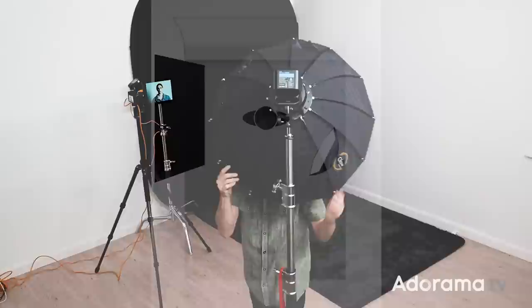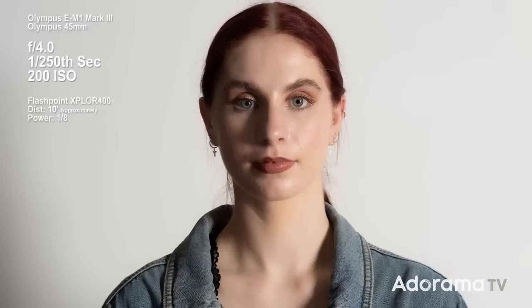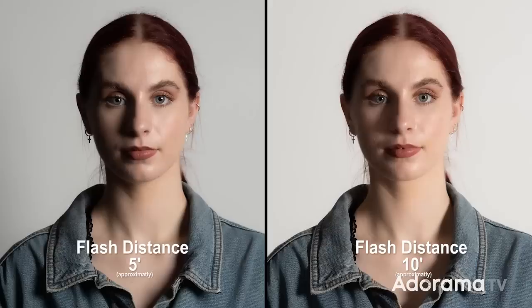Again I'm moving the light roughly twice the distance it was before. Re-metering: it reads f2, I bring it back to f4. I'm currently at 1/8th power to achieve that. Taking the test shot — wow, that is definitely making a difference. The background is a little bit lighter again due to the inverse square law. The catch light is smaller again. The smaller the light becomes relative to Sophie, the more obvious the angle is, and you can see that in the length of the shadows. The shadows have a crisper edge, but interestingly they're not as dark as in the previous picture.